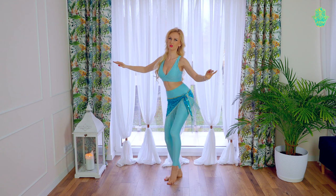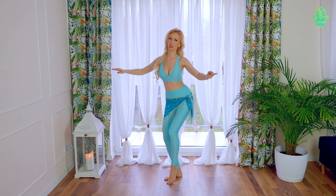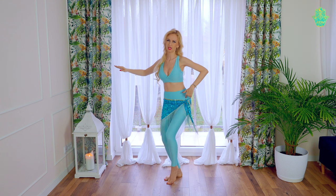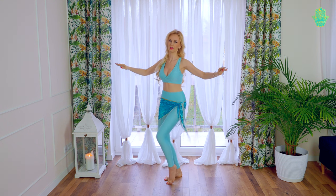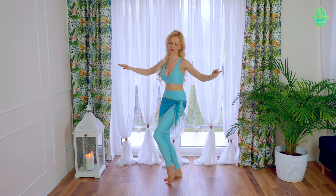Feet close together, bended knees, hips are working, but the energy is in this one hip that is writing the figure 8.